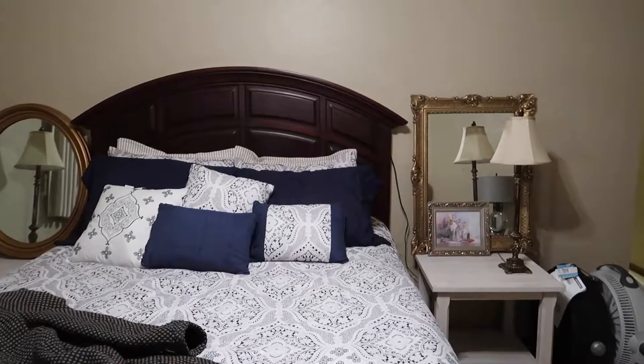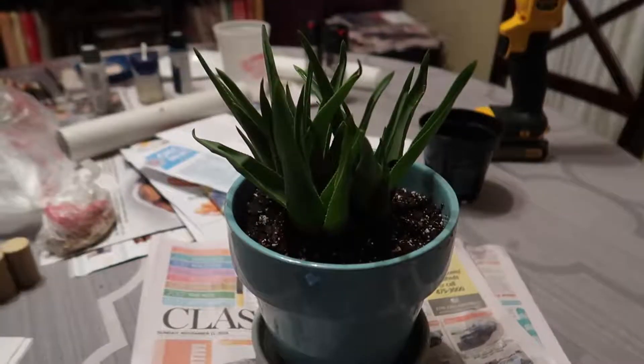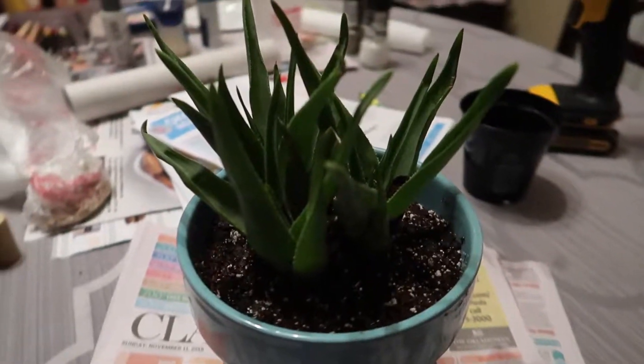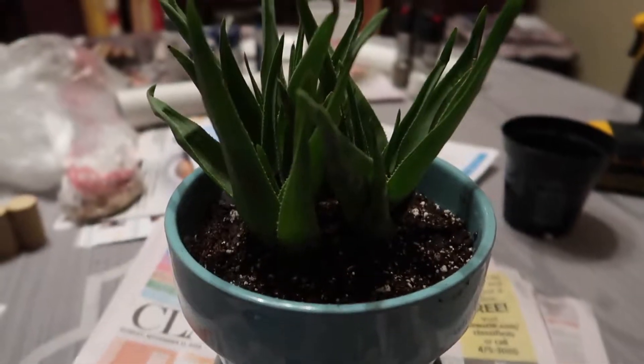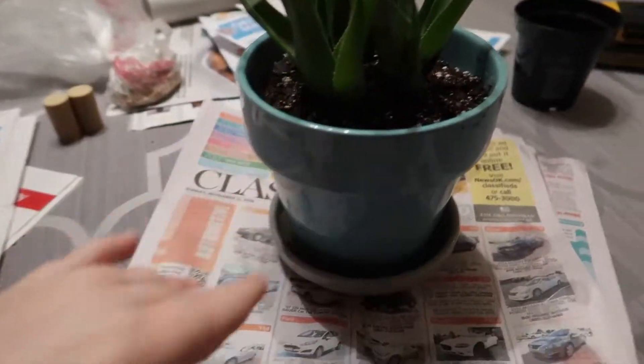She's still gonna put a picture up there, but for the most part it's done. I have an aloe vera plant here — I just got it and planted it. It has a little blue pot.